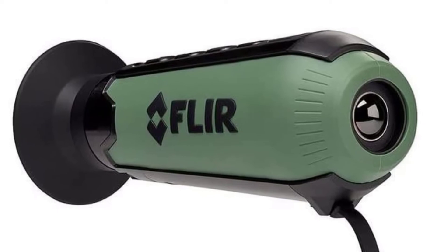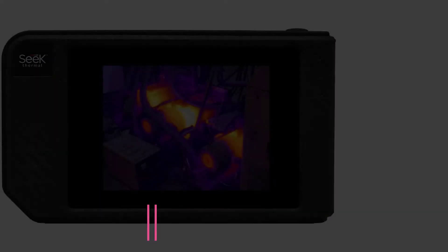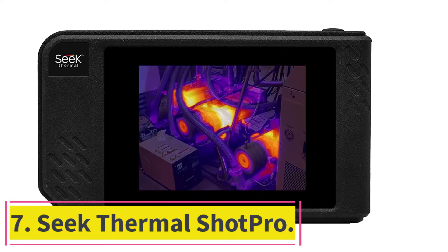It's real James Bond stuff, but it's an expensive toy unless you have a real reason for this capability — though it does this very well.